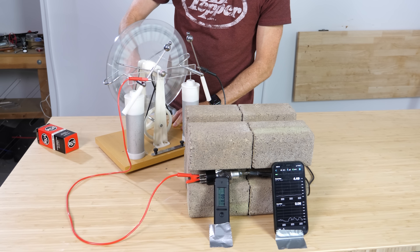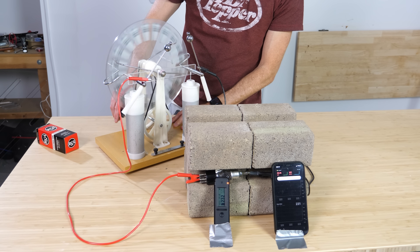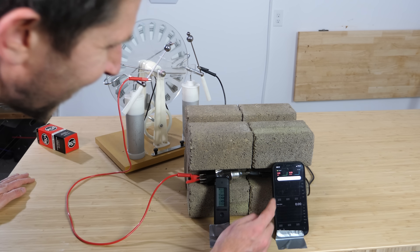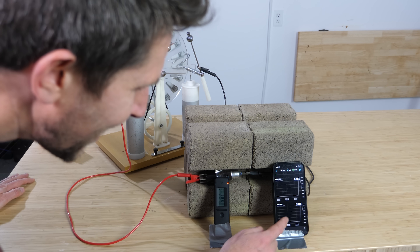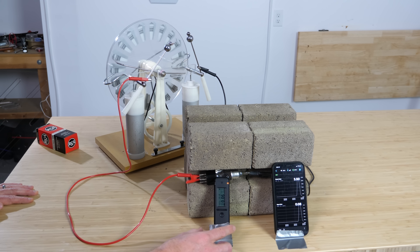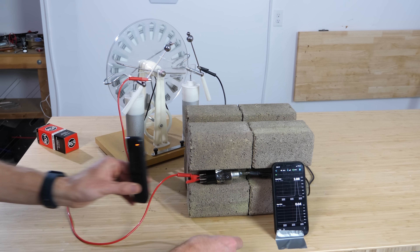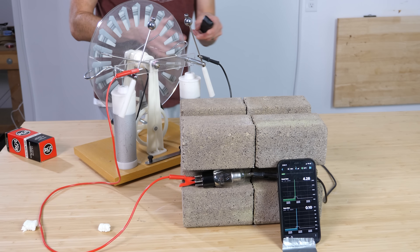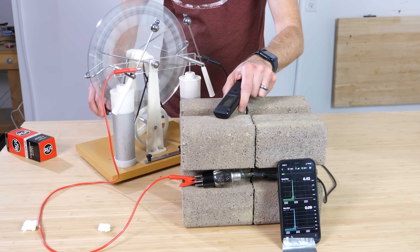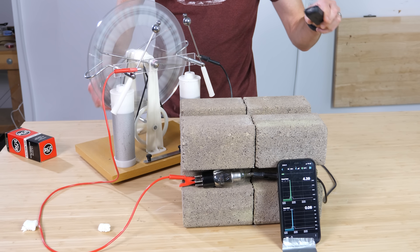Whoa! Holy cow! That went up to over 120 microsieverts per hour — we were definitely producing a lot of x-rays. Okay, let's make sure it's not getting through here. Okay, so I'm safe back here — it's not getting to me back here.